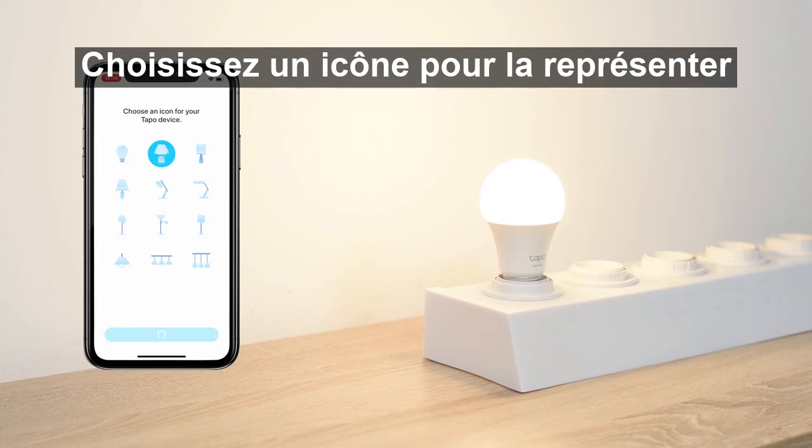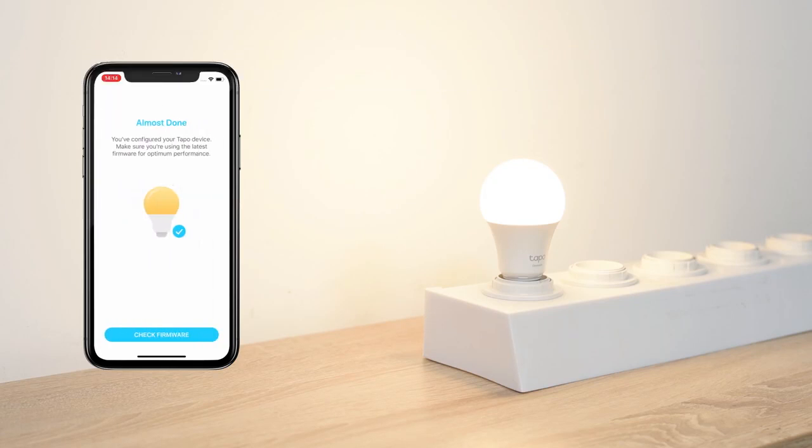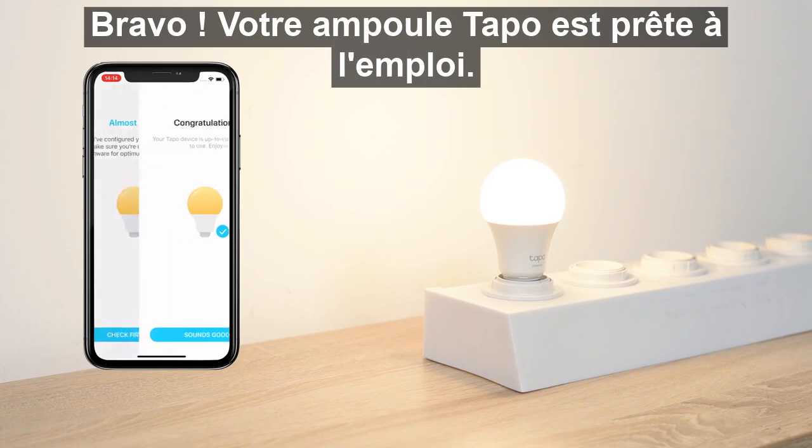After setting it up, you can check for the latest firmware to optimize its performance. Now, your bulb is set up.